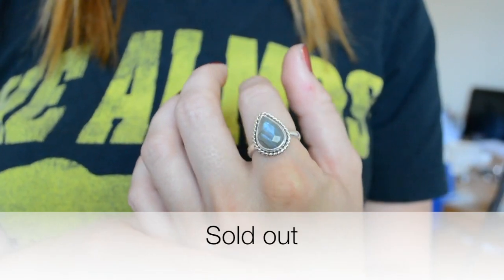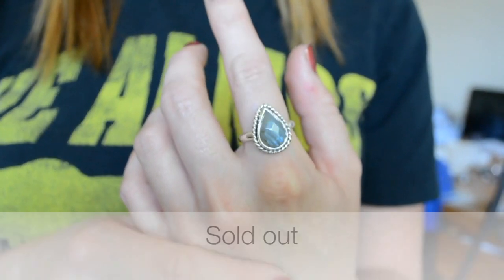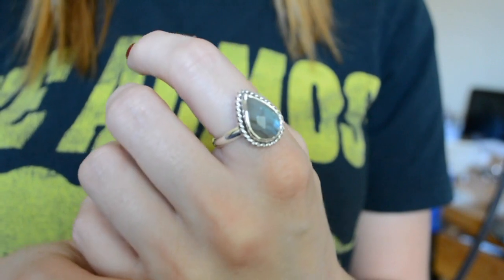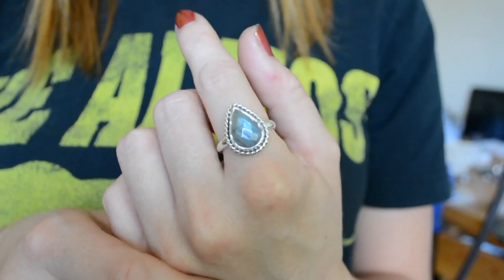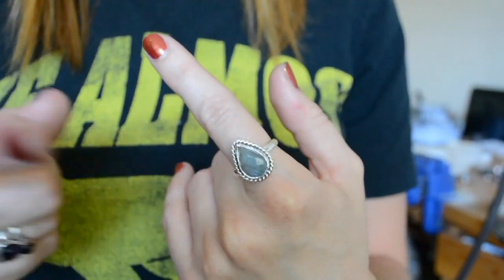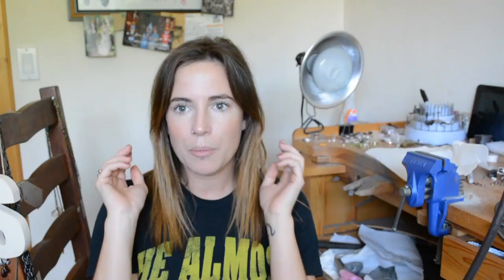And then this one is a Labradorite — a very light Labradorite with very light flash. But I added some really nice roping details around the bezel and it's a nice rose cut stone. All of these are going to go in my shop — I'm going to take pictures right now and they'll be up shortly. I'm sure some of them will still be available by the time this video is up.